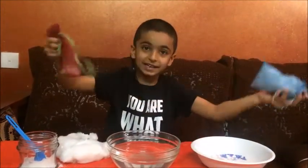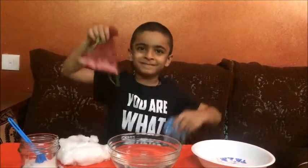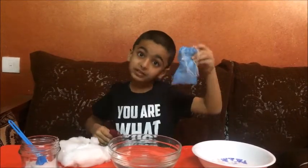Now the both bags are ready. Now let's see what is heavy and light. This is heavier and this is lighter.